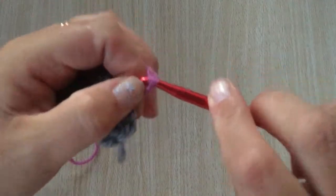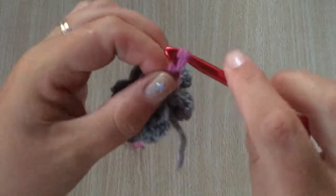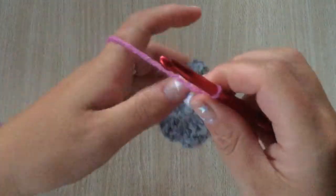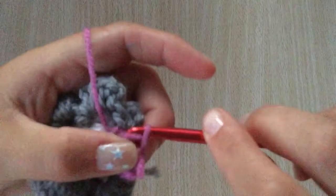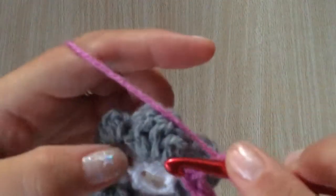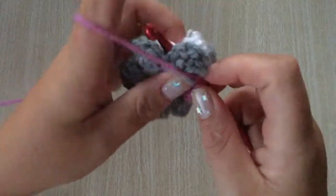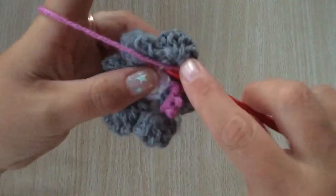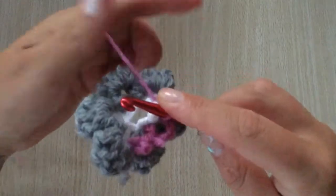This time you're going to chain four — one, two, three and four — and slip stitch along to the next end of petal. Chain four and slip stitch along. You will have six lots of four chains in the round.